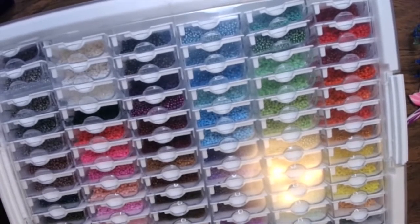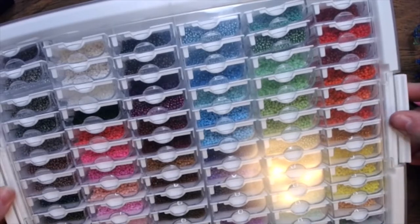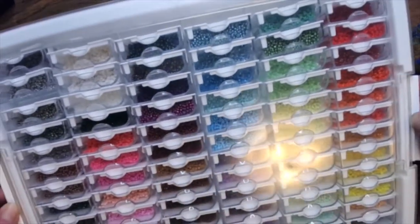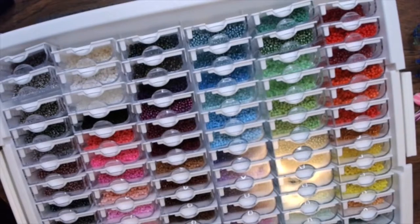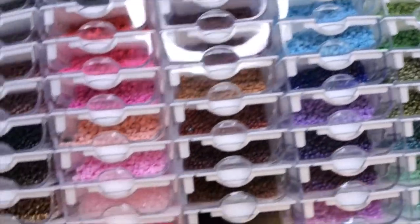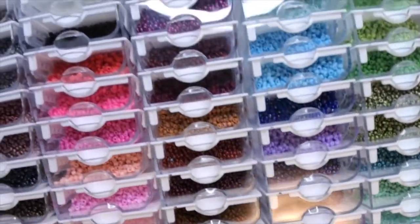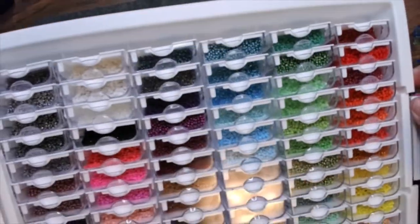So it comes in these handy dandy containers — you unlock the sides and the lid lifts completely off. Then you see the lovelies inside. I have a billion and one seed beads as you can tell, in various hues and colors. I'm going fast — I apologize — but I don't want this to be an hour long of you just looking at my beads.